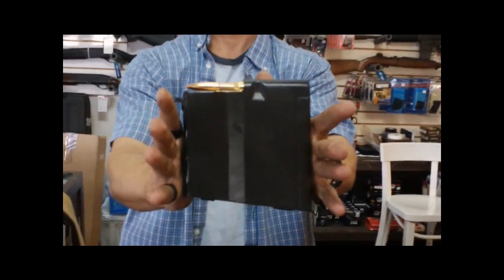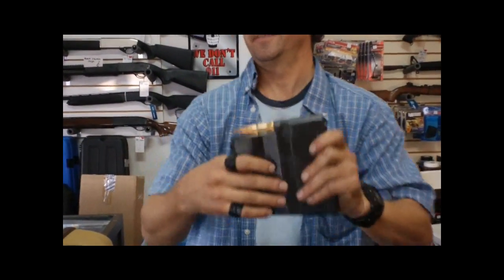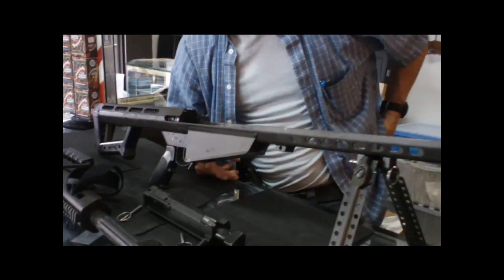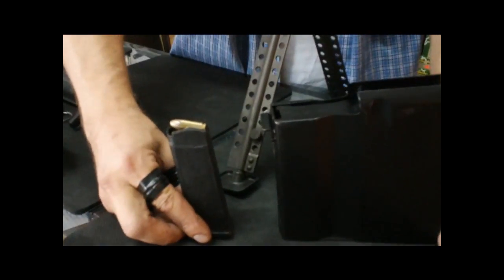Look at that magazine — I mean, look at this thing, it's huge. Just everything is enormous. Ten round box magazine. If one of you guys have not seen this in person, it's a sight to behold. It really is. It's a very expensive gun.